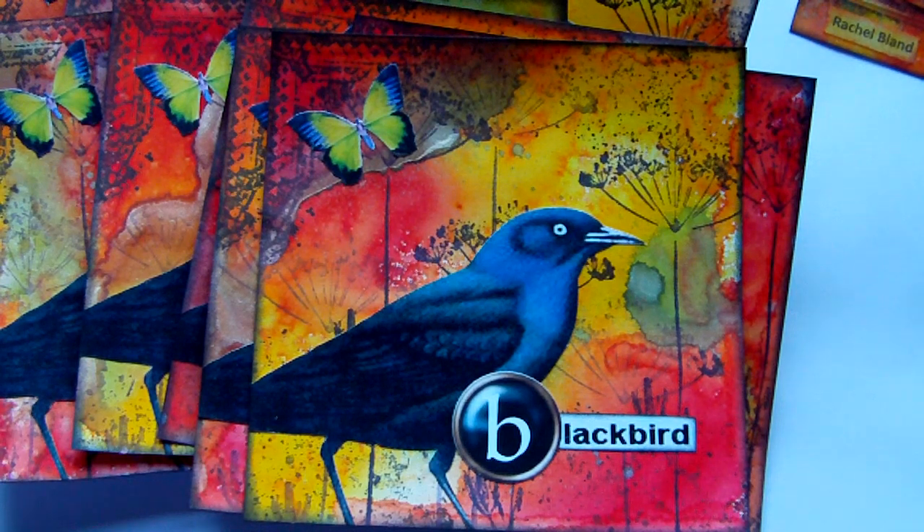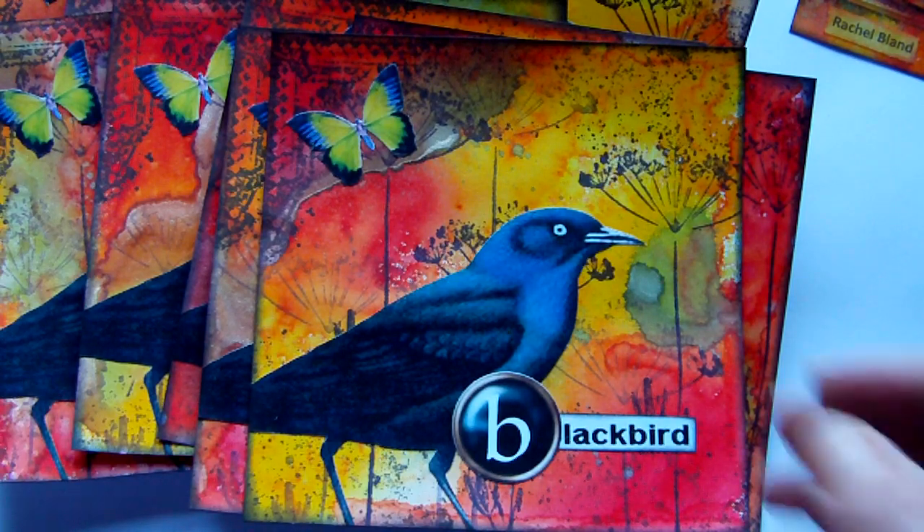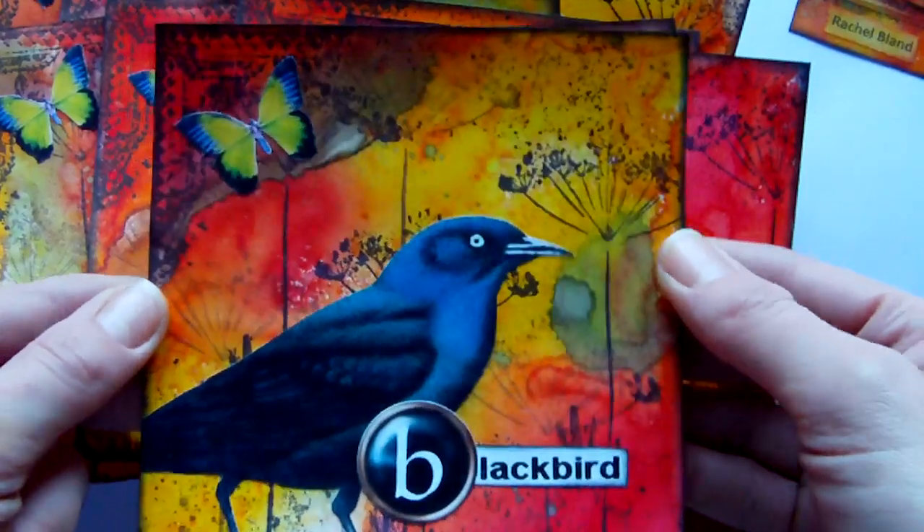Hi everyone. I just wanted to share very quickly a couple of pages that I've been working on for a collaborative paper bag book swap. This is with a Yahoo group that I'm involved with.